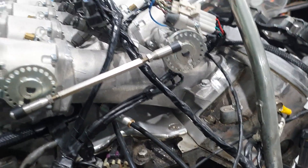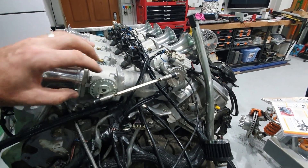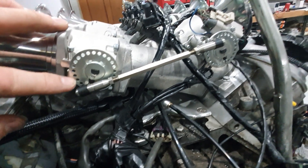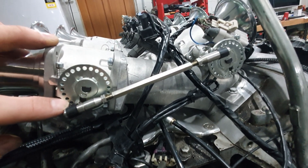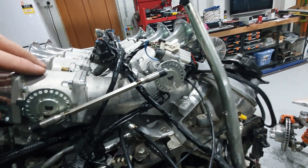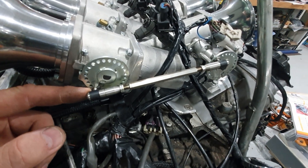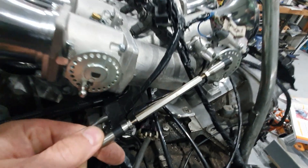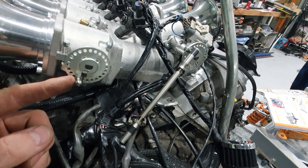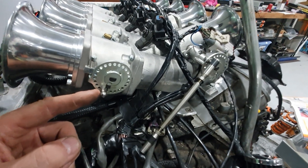These throttle bodies from Speedmaster — they have these throttle wheels on the end of them. These wheels have a 3.5 millimetre hole spacing, evenly spaced around on both sides. But the linkage ball nut — it's quarter inch, which is probably about 4.6 to 4.8 millimetres.